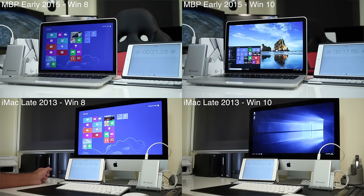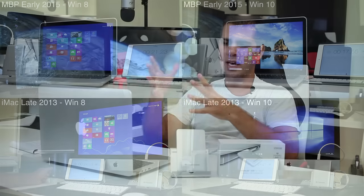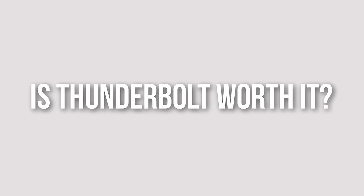My best guess for these differences is that the MacBook Pro has Thunderbolt 2 while the iMac late 2014 has Thunderbolt 1. For Windows 8 there's only a 3-second difference, but for Windows 10 there's a 7-second difference between the MacBook Pro with Thunderbolt 2 and the iMac with Thunderbolt 1.